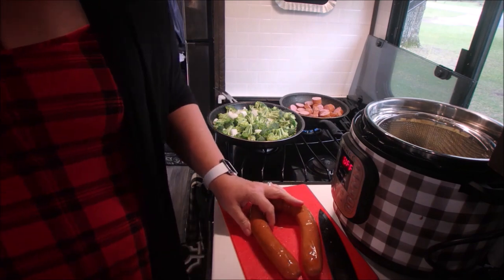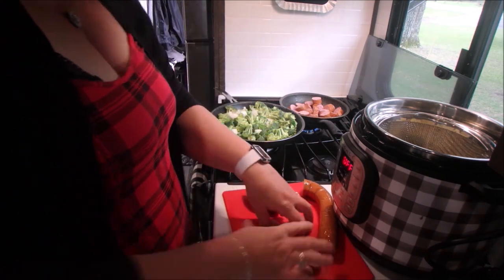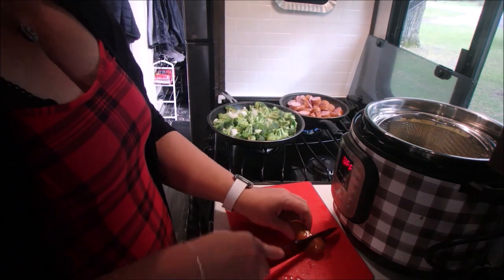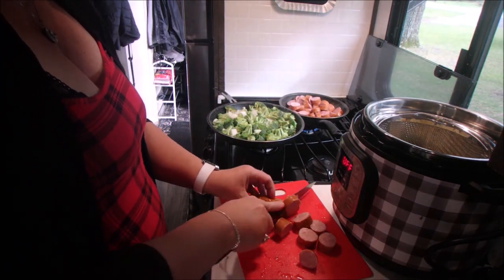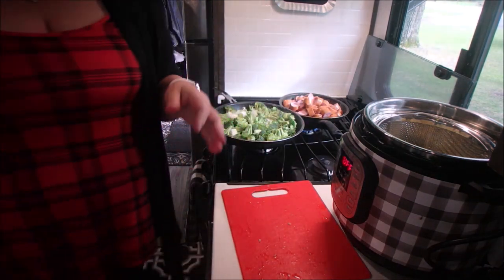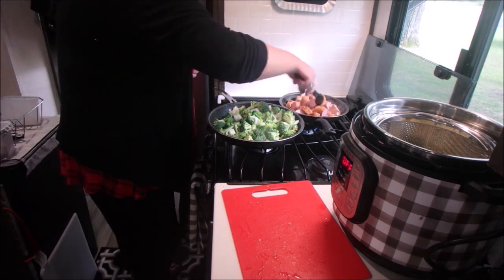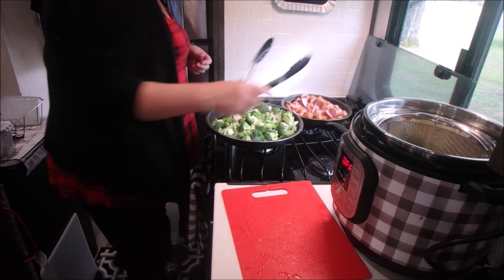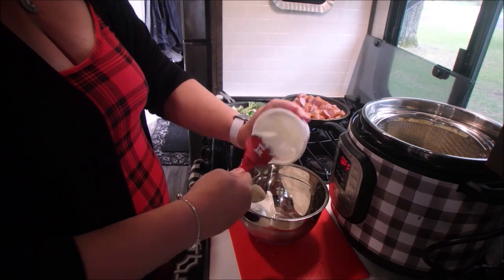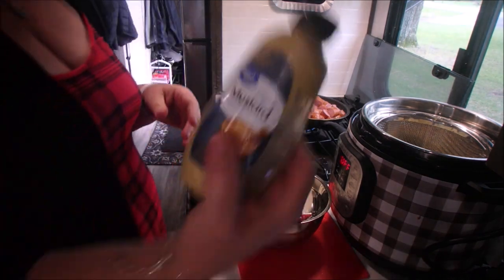I ended up using two smoked sausages — they were buy one get one free, and we love sausage and don't like to skimp, so I used two. But you can certainly use one, which is what the original recipe called for. While everything's cooking, we're going to mix one cup of sour cream with two tablespoons of Dijon mustard.